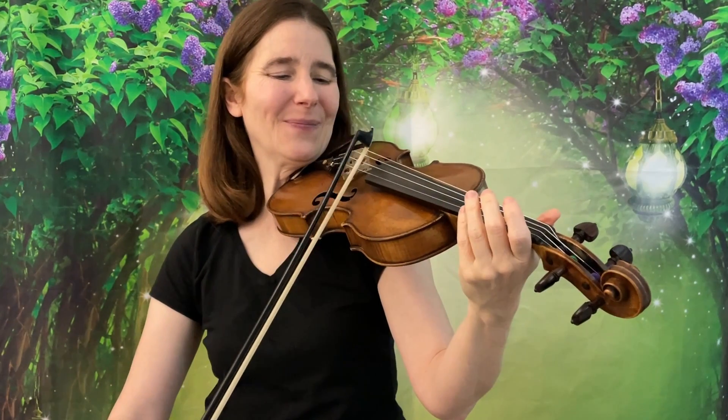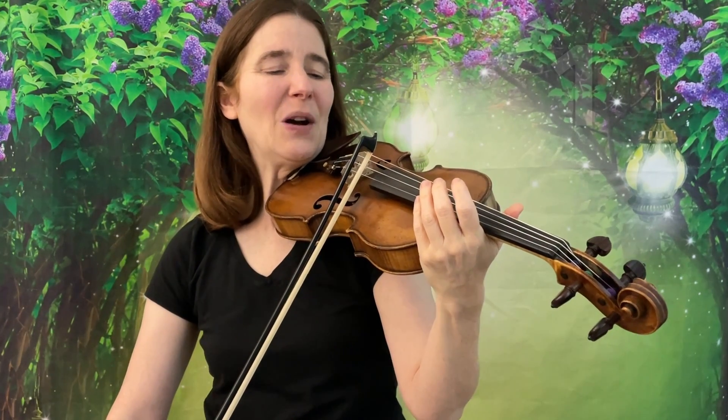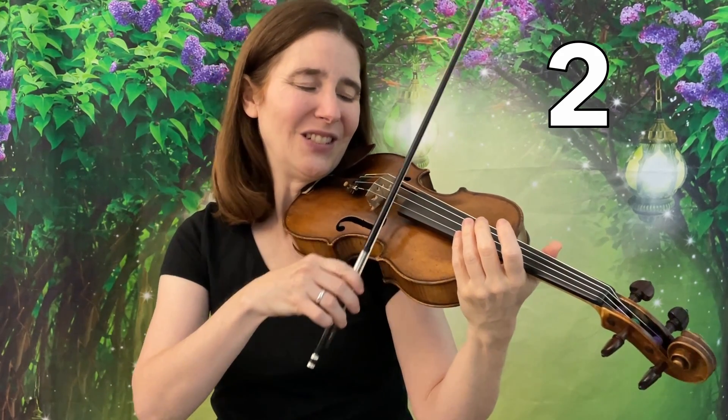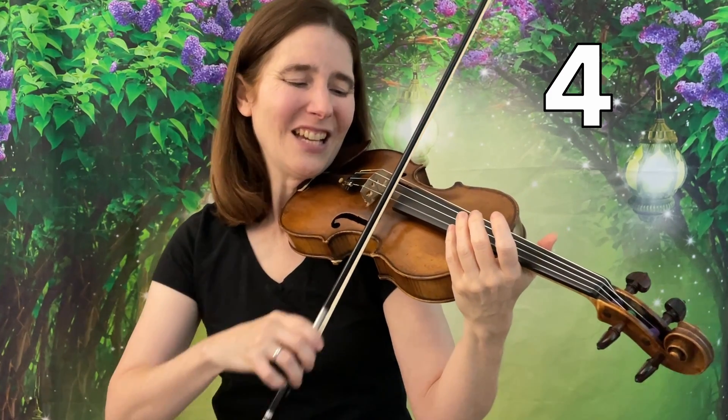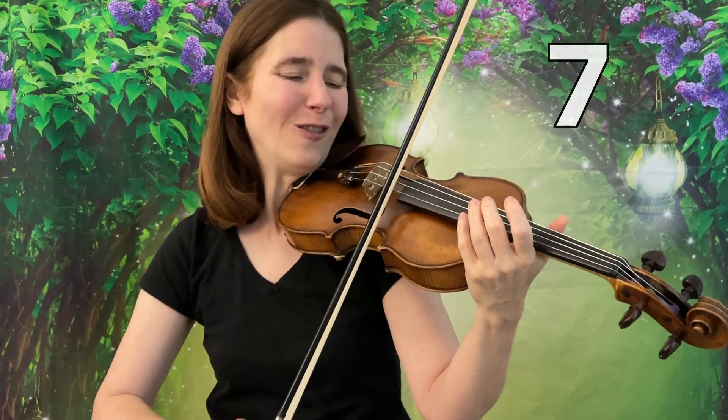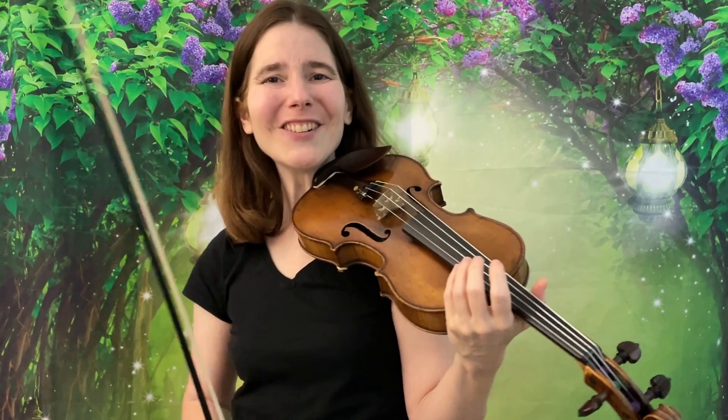Okay now let's do seven in a row. Ready? Ready! Go! One! Two! Three! Four! Five! Six! Seven in a row! And give the last note to the audience. Wonderful!